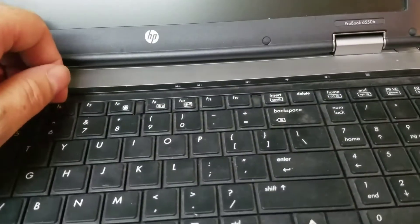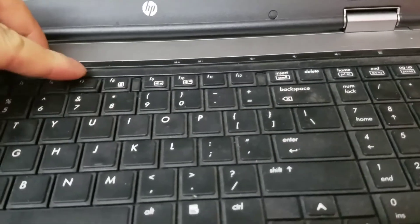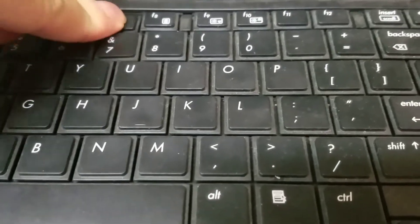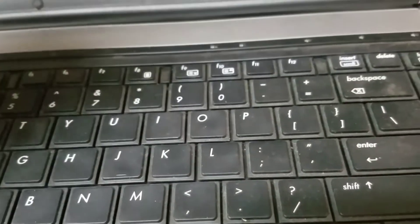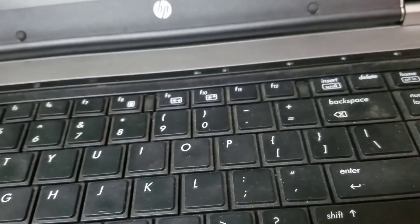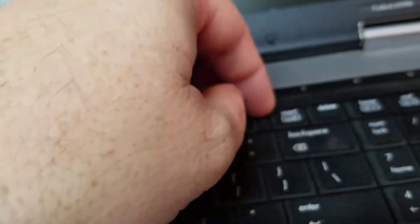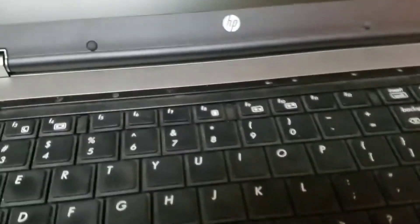Now you can just flip the keyboard — oh, and don't do what I just did. Who uses the F7 key anyway? There we go. Don't do that. What we need to do is lift up the keyboard carefully.